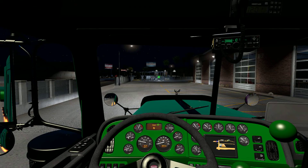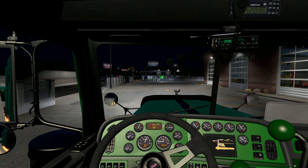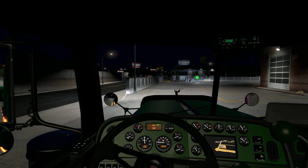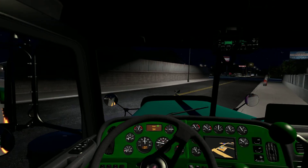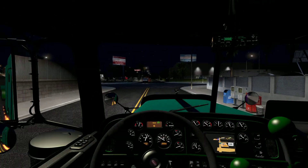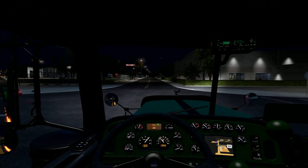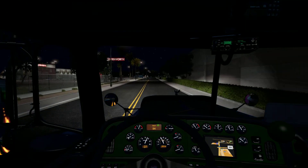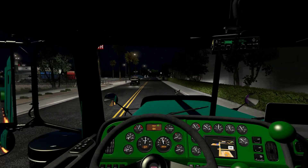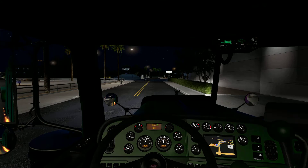Anyway, I'm just going to do a quick video of me just driving around the block, just testing this out. Here I go.